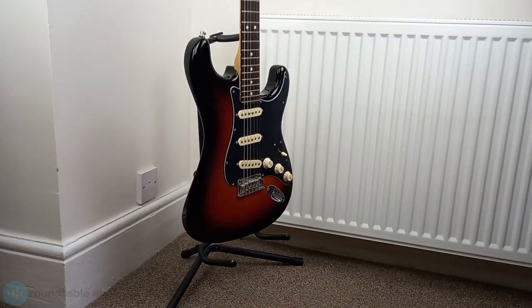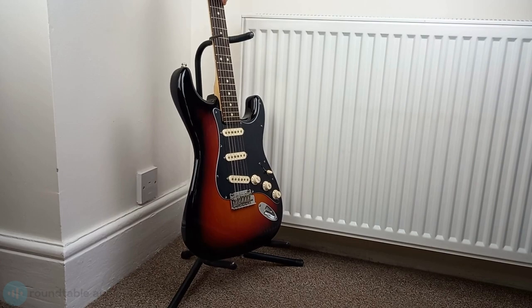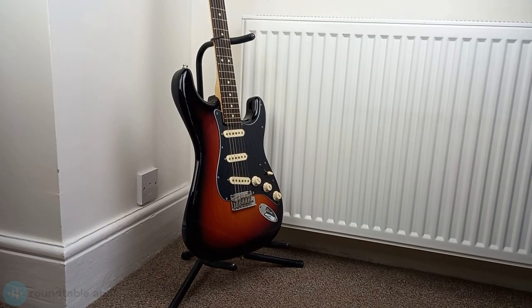Instead of leaning it, keep it on a stand like this. It's also handy to have a stand nearby whenever you're playing so you can rest your guitar on something.